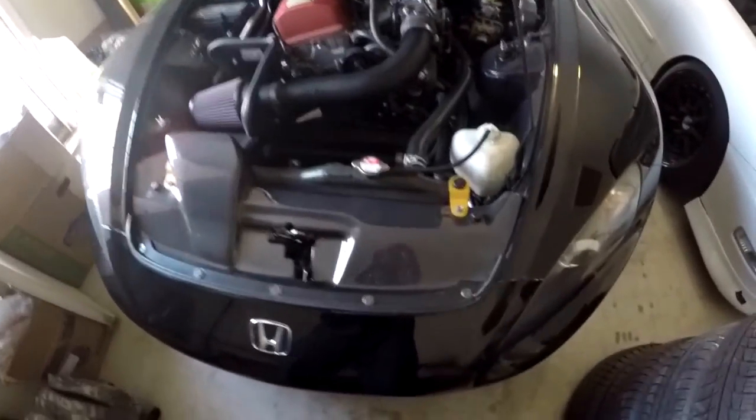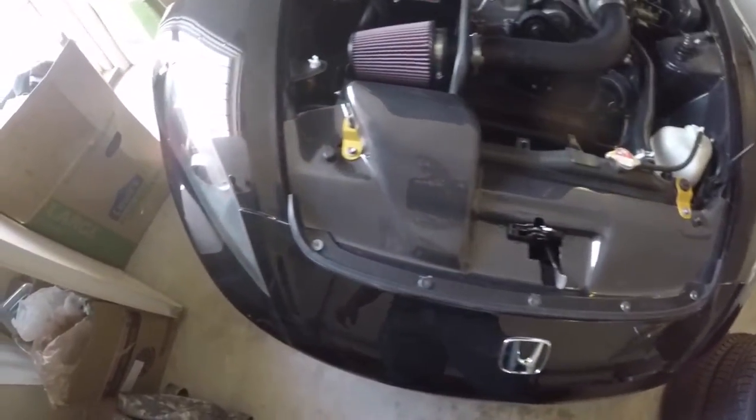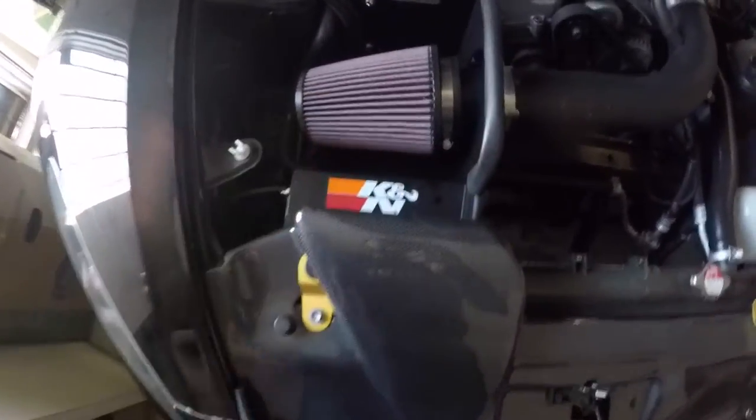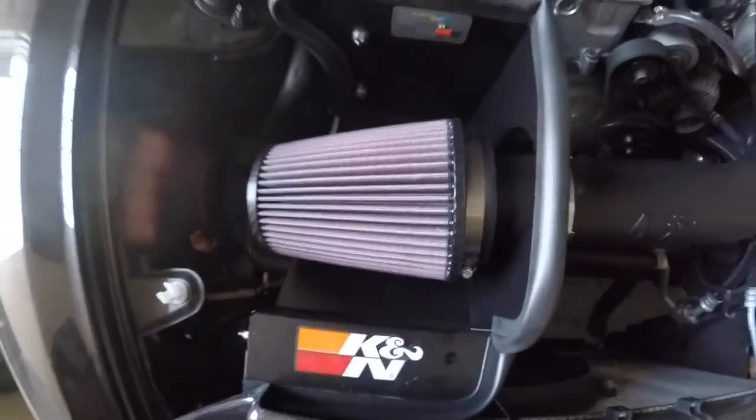All right. So here it is, the finished product. I think it looks fantastic. As you can see, this is going to be the scoop where it actually grabs air and forces it into the intake.